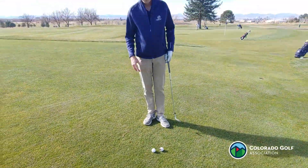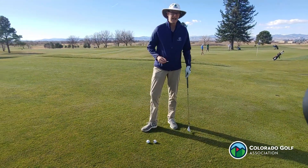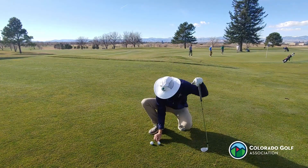The rules allow for my ball to be lifted so my fellow competitor can play. But to do that, first I've got to mark it. Really good idea — let's mark the position of the ball.